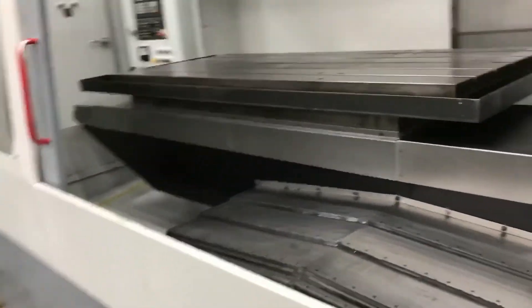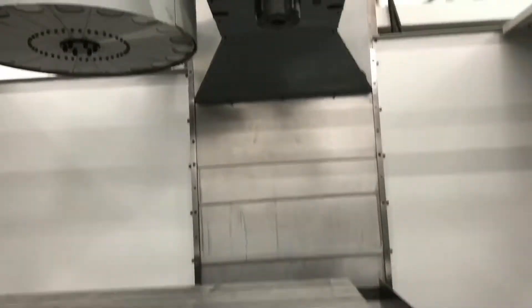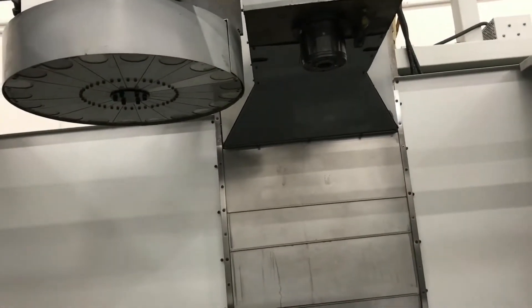Let's go over some of the travels real quick. 64 inch x-axis travel, 32 inch y-axis travel, and a z-axis travel of 30 inches.